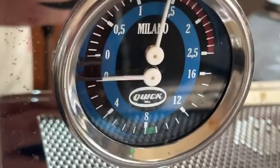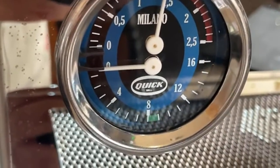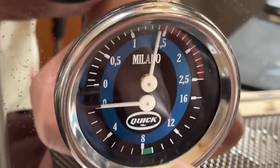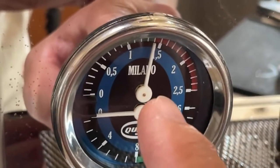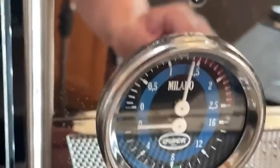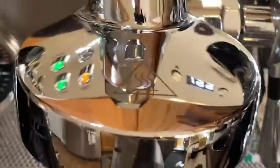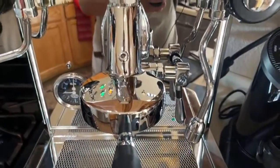There are two gauges: one is the brew gauge showing nine bar pressure, and the other is the pump pressure showing the pressure inside the boiler. The hot water from this machine is really, really hot — it's coming directly from the boiler.